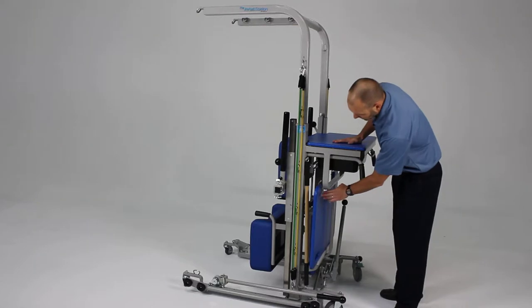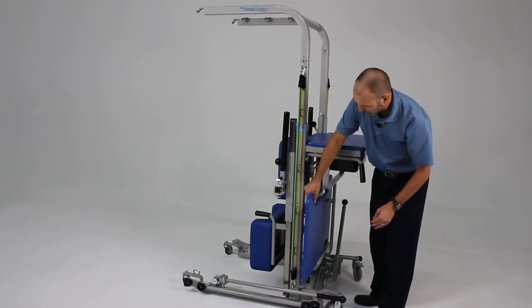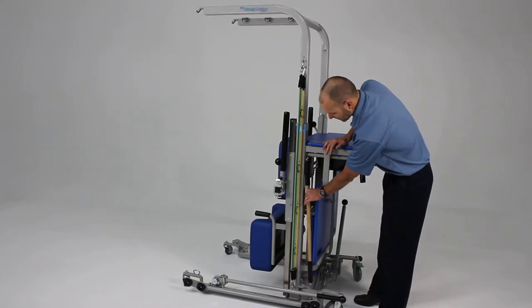We also have back here a storage area that includes a table, which we'll show you in a few moments, and a bar that's used for some of the resistance exercises.